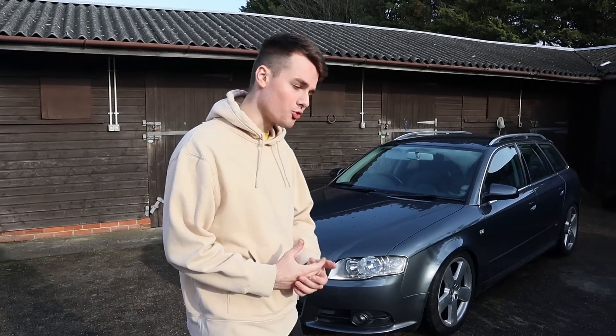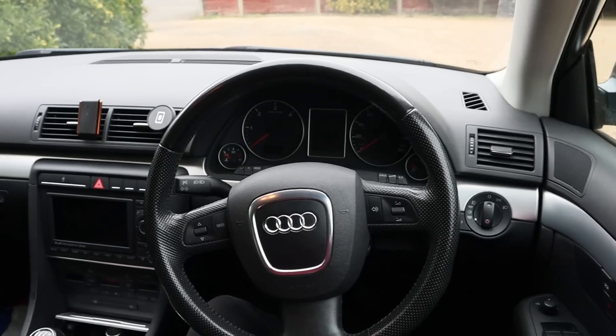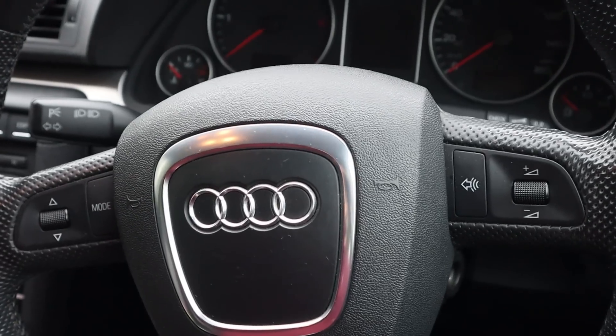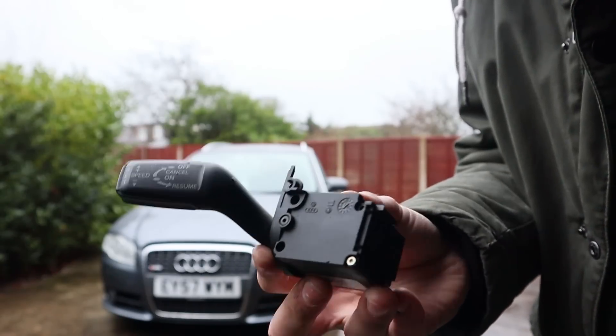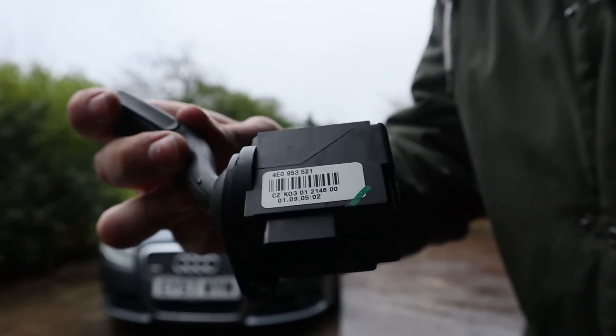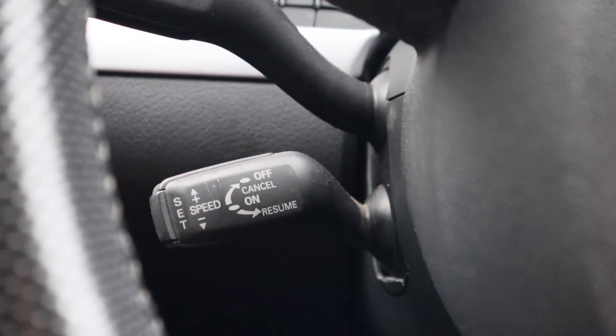Today we are going to be installing cruise control into my 2007 Audi A4 Avant. If you've got an S-Line with a multi-function steering wheel, apparently the only thing you need to do is buy the cruise control stork. These are about 30 quid off eBay, really easy to pick up. I'll leave the part number in the description.